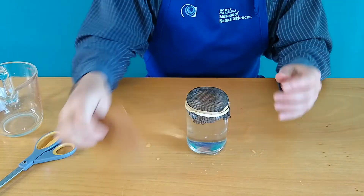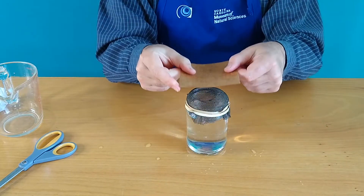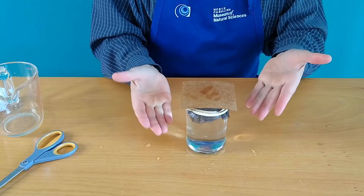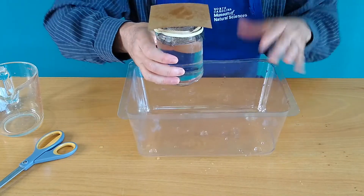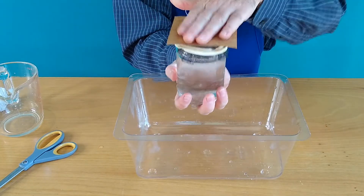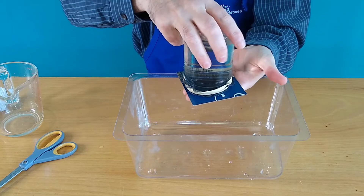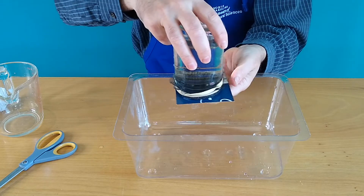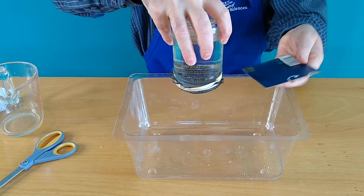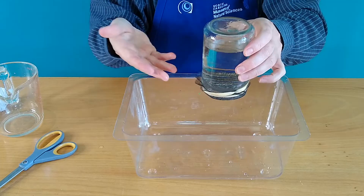This time take the little square of plastic or cardboard or whatever you happen to have. Place it over the top just like we did before, and because this is real life we better have a contingency plan here. Place this over this. Now watch — I put my hand on the top, I flip it upside down, and this time instead of just letting go, slide the little piece of cardboard off. Whoa! Look at this! What's going on here?